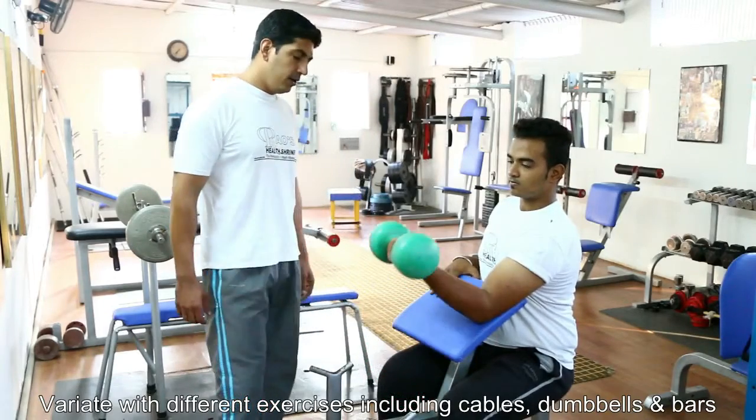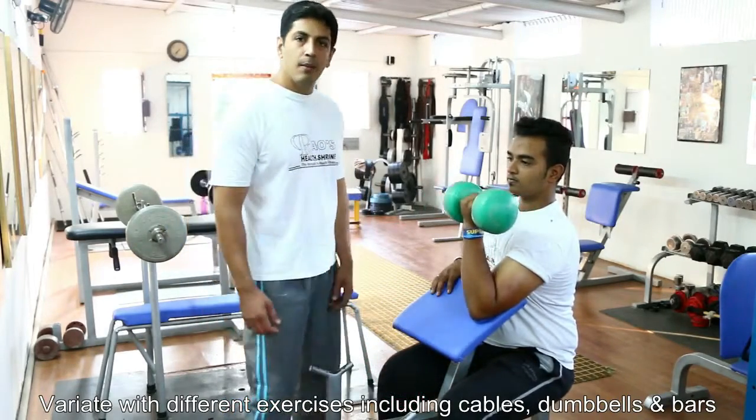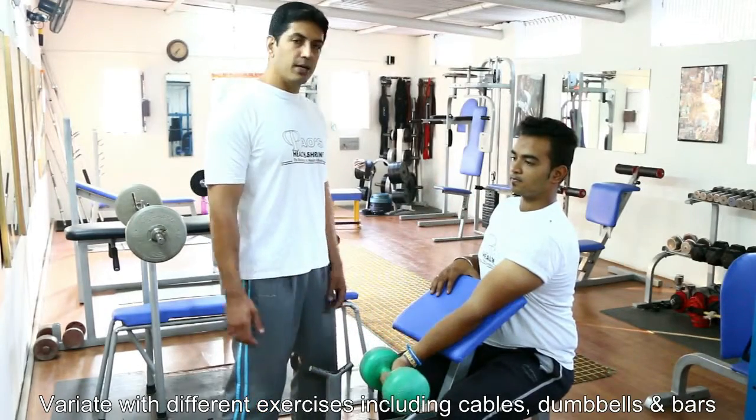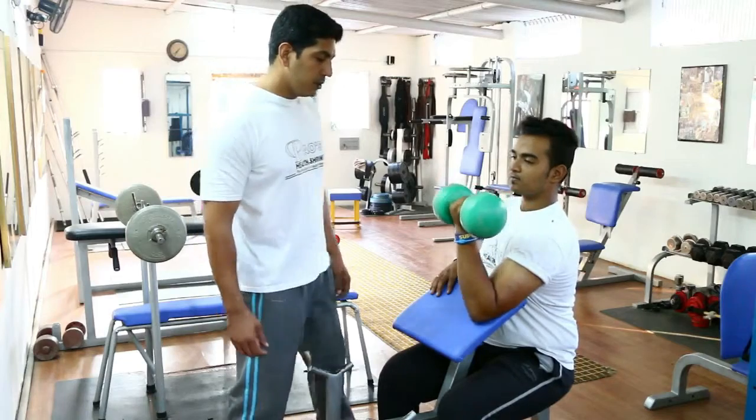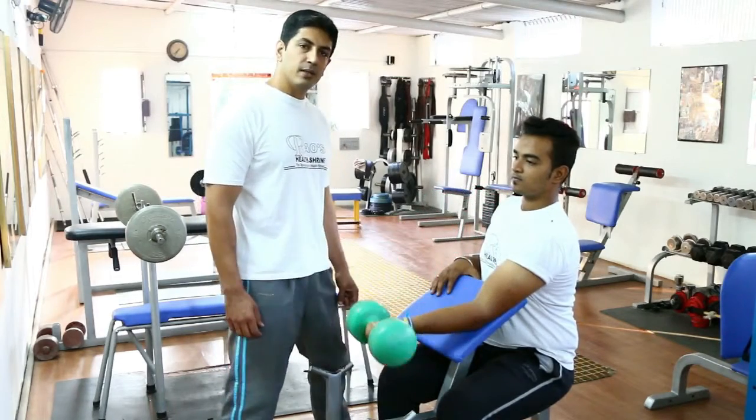You could also do the full dumbbell arm preacher curl. You can alternate it between bars and easy bars — it's a very good exercise for the biceps. Consult your trainer while doing this exercise.